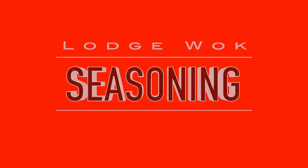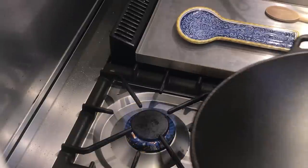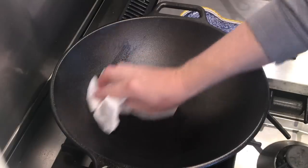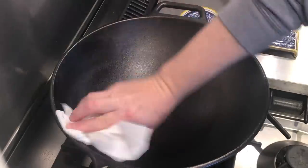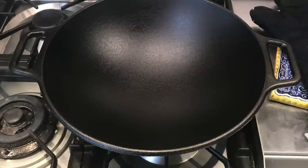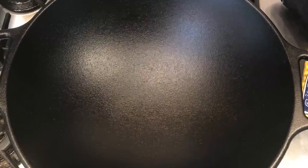Seasoning: the Lodge comes pre-seasoned so you can jump right in, but we're kind of nuts about seasoning around here, so I went ahead and gave it a good seasoning anyway. I gave it a wash with soap and hot water — the only time I used soap on it — then used some Crisco, heated the wok on the stovetop so the Crisco would melt, rubbed it all over, baked it in the oven at 425 degrees Fahrenheit for an hour, and let it cool. The color went from a dark grayish hue to a little more black. Easy, and a great method for maintenance seasonings down the road.